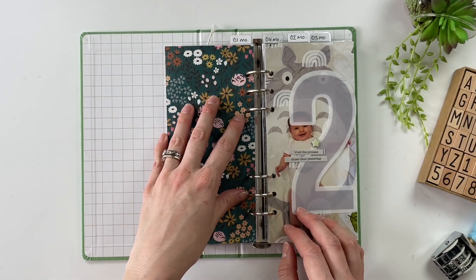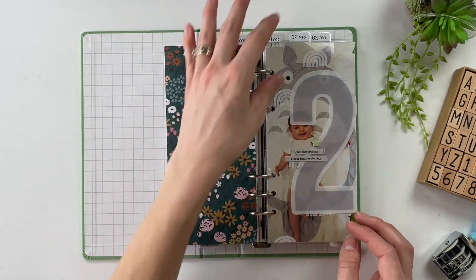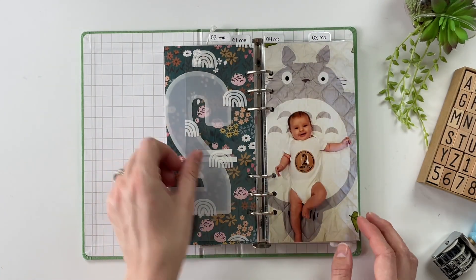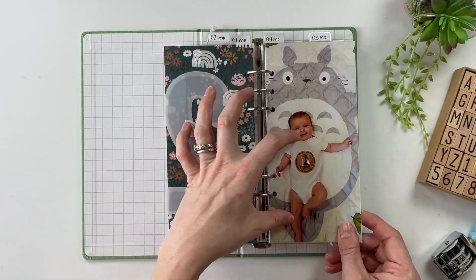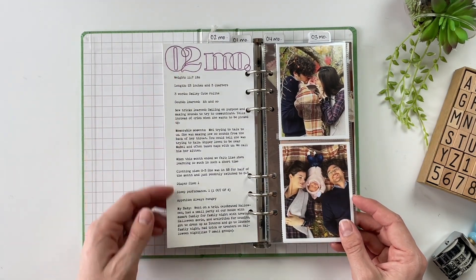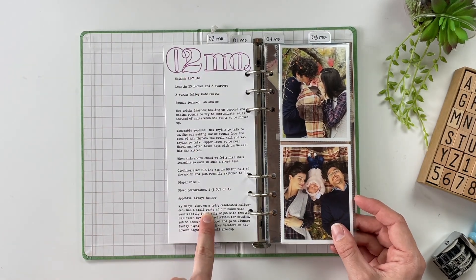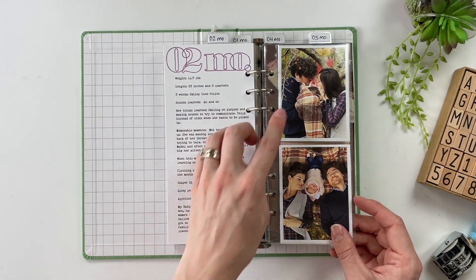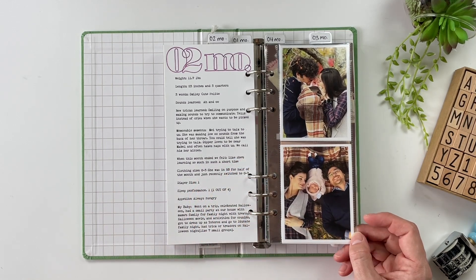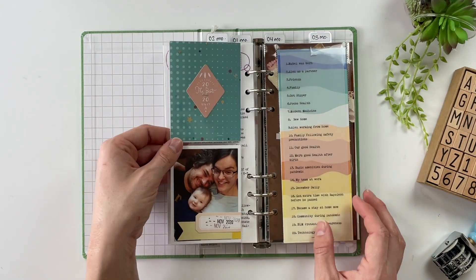Then we have the pattern paper that closes out month number one and we jump into month number two. Same format here — we've got the picture where she's getting a little bit bigger. Then we've got the stats on this side, and I decided to pair this with some family photos we took this month together. So cute — such a cute little family.